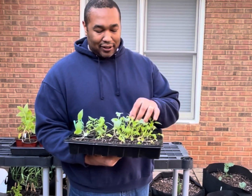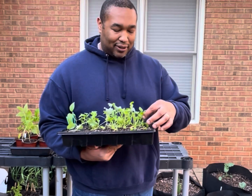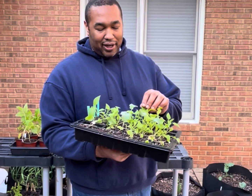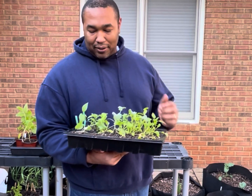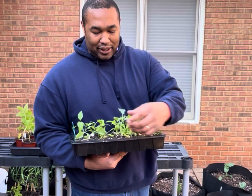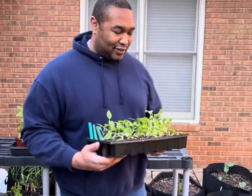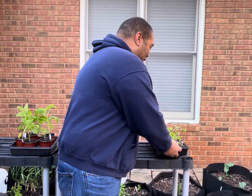I did some kale, some peppers, and different things like that. These peppers are in desperate need of potting up, so I'm going to start getting them potted up and into a bigger pot so they can grow the way they're supposed to. I did some red Russian kale as well. I'm going to show you guys how we seed start and what I customarily do to get these things going in the next video.